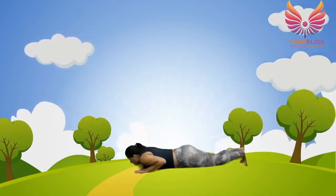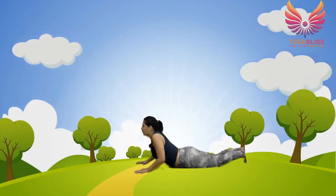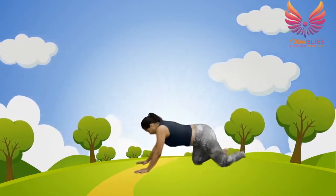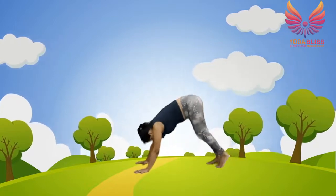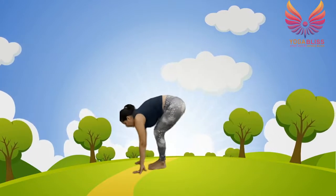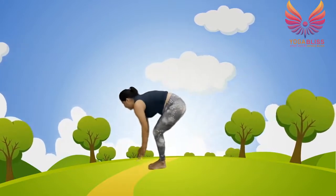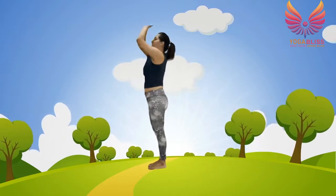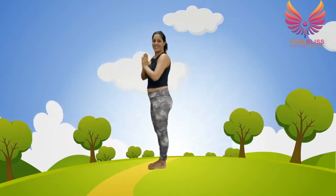Breathing in — cobra. Breathe out — downward dog. Breathe in — left leg forward, then your right leg forward. Join your hands up and back — breathe in. Breathe out — hands at the heart center. So kids, these are the 12 yoga poses in sun salutation.